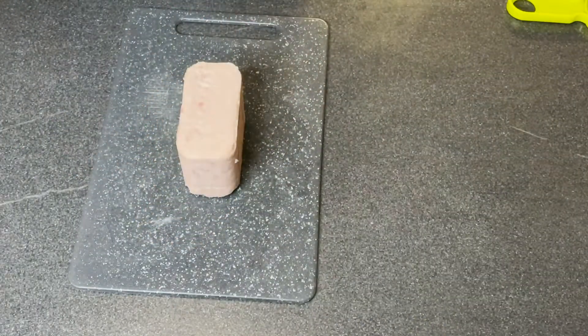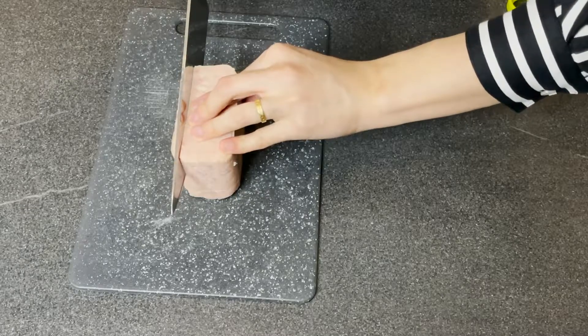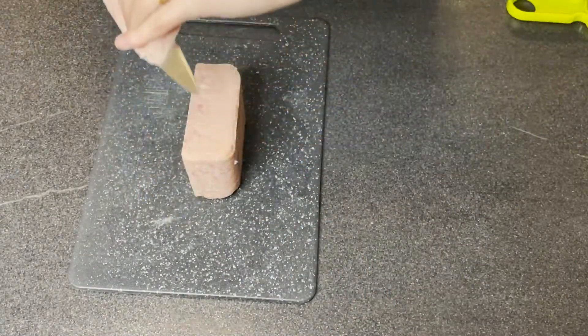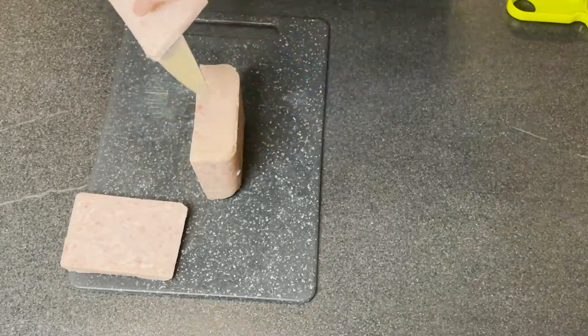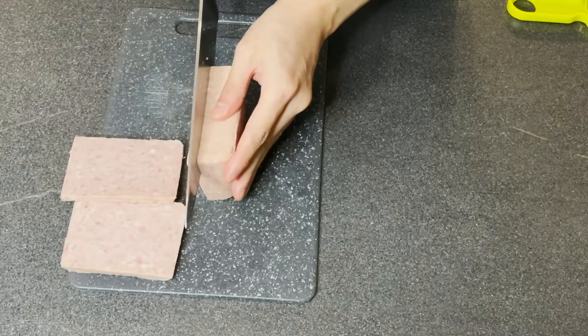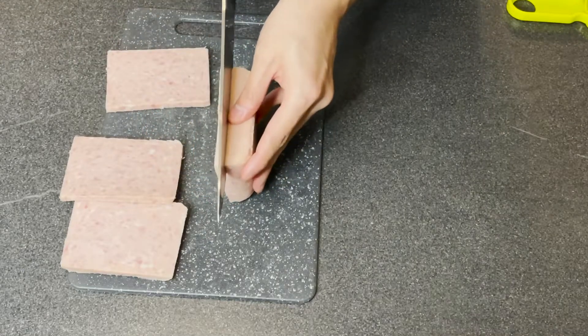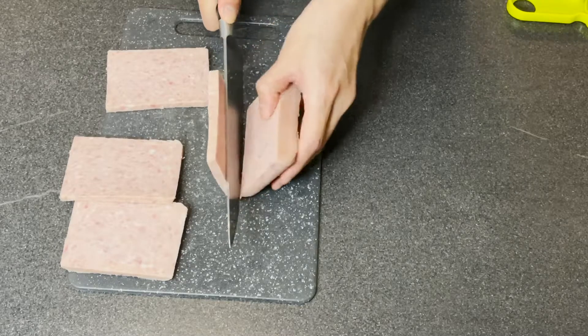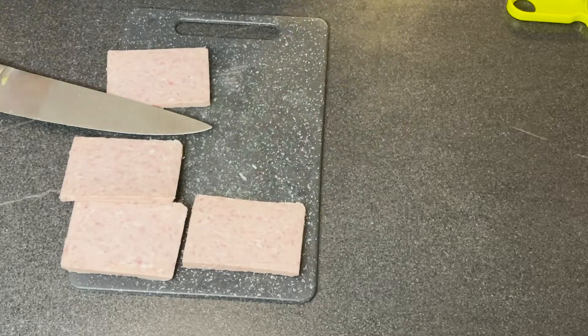Here I'm just going to slice the eggs. I think four slices are more than enough for me. I'm going to leave the rest for snacking later on. Now I'm going to go to the hob because I'm going to fry some luncheon meat and a few slices of bacon.